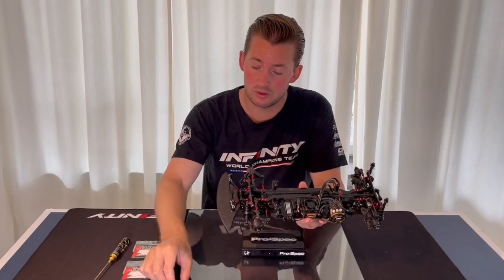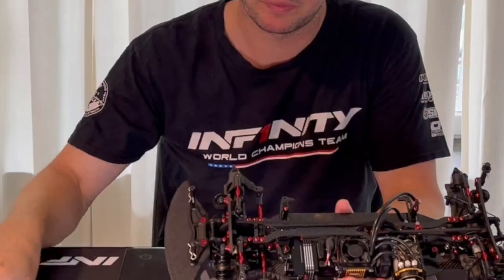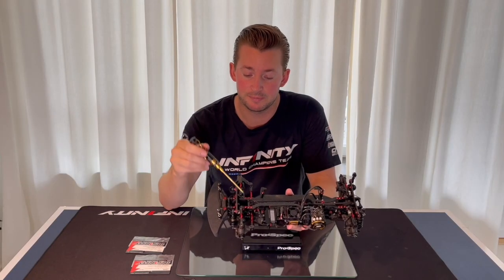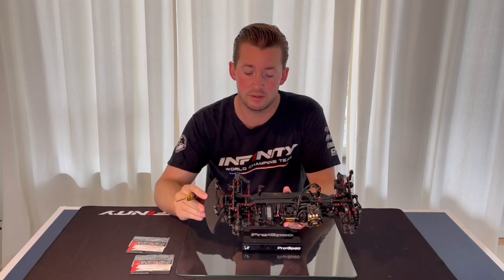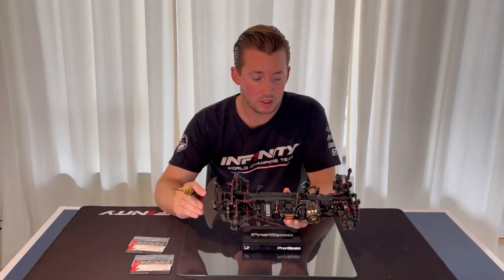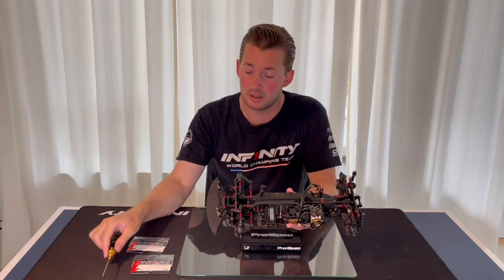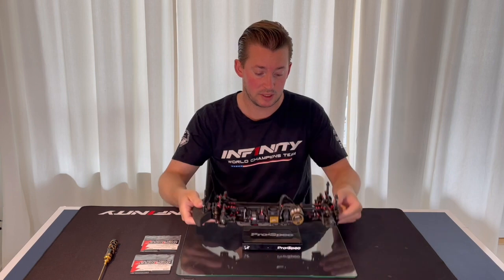If you use the medium brace, which has four screws, you remove the other brace and apply the medium brace. You will have even more aggressive turn-in feeling and a bit more steering. You can apply this quickly on your track when you want to have some quick changes.